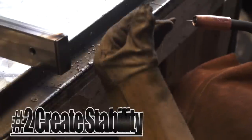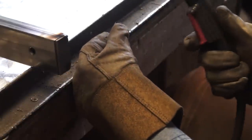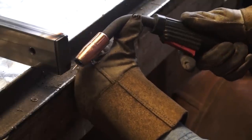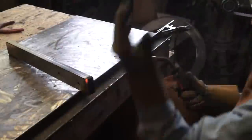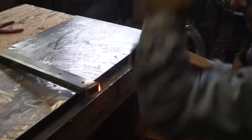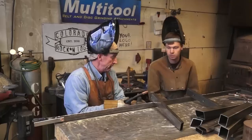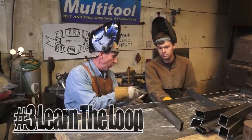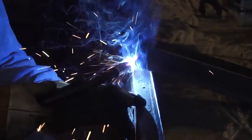Create stability using your opposite hand and any solid object. Then make a pre-pass before starting your weld. Maintain an even and consistent pace as you weld. You may have noticed right there I was doing a little looping motion to move that molten material back and forth, and that's a critical part of MIG welding.